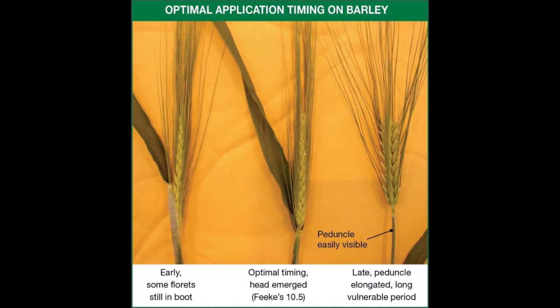To start off we're going to talk barley. Barley flowers in the boot, so applications for head scab are actually going to occur post flowering right as the head emerges. You'll see in the image that's going to pop in front of you that we have heads that are too early for application, on time for application, and too late for application. So as you're scouting your fields make sure to note that timing.